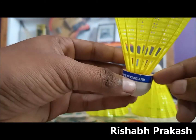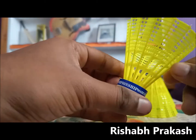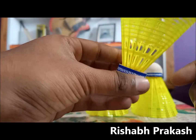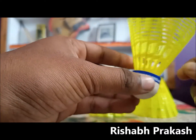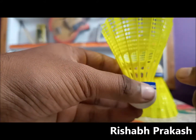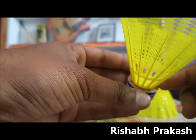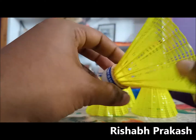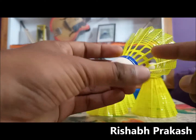The cork is a wooden cork, which is really good because you get a wooden cork in the Mavis 350, which costs around 900 rupees. In the same segment you get the Mavis 200i, which has a recycled cork — the plastic one. So getting a wooden cork here is really good; it will offer you great control.